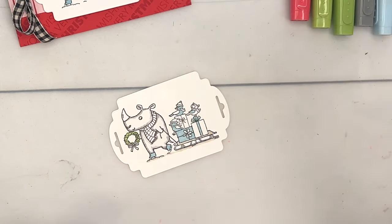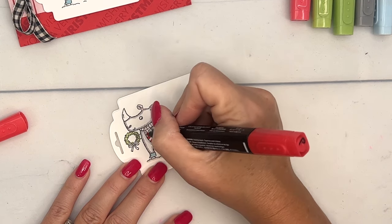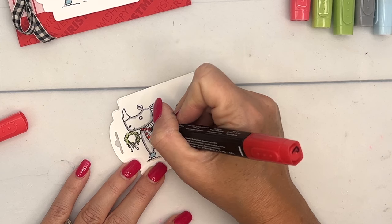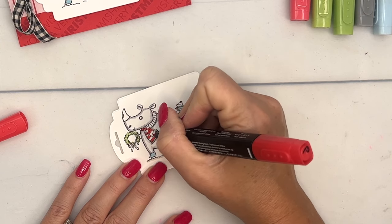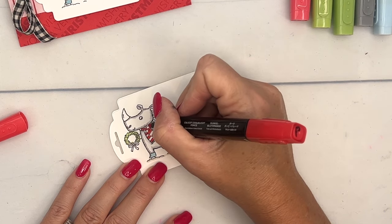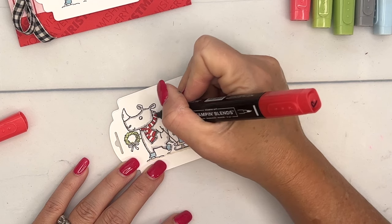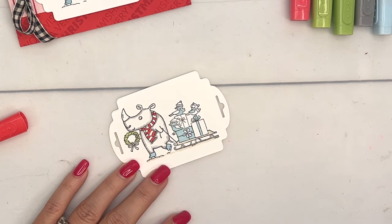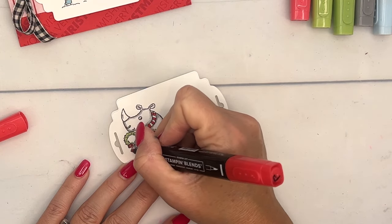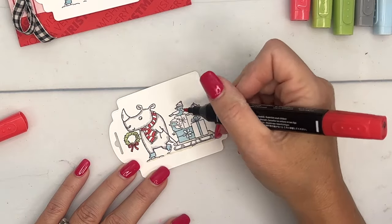Let's start with Poppy Parade dark and do every other stripe. This is very small, so what I recommend is to just tap in that color — just tap, tap, tap — and you'll get just enough color without bleeding out of the lines. The image is more narrow than the tip of your marker, so be really careful.